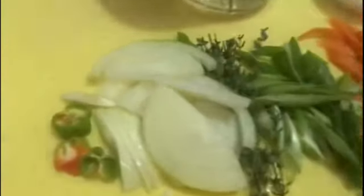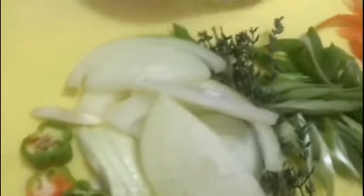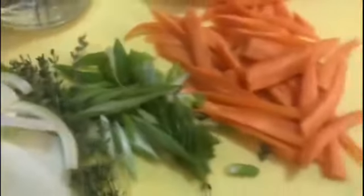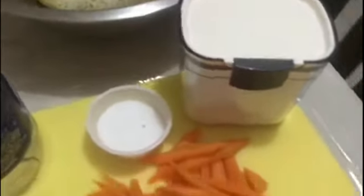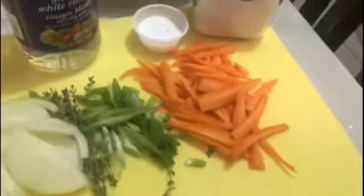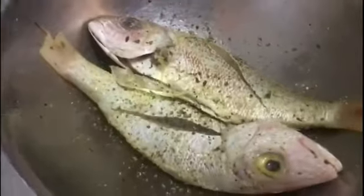We're going to make an escabèche sauce to put on top of the fried fish, so we're going to need scallion, carrot, onion, pepper, thyme, vinegar, some sugar, some salt. If you have red pepper, green pepper, or yellow pepper, you can put that also in your sauce, but these are the ingredients I'm using.